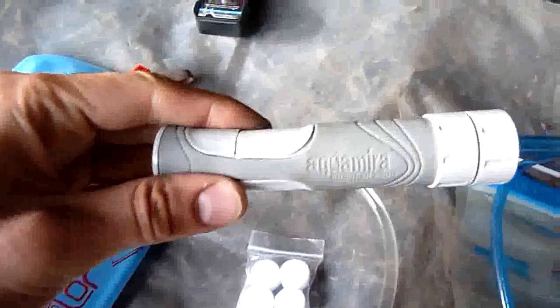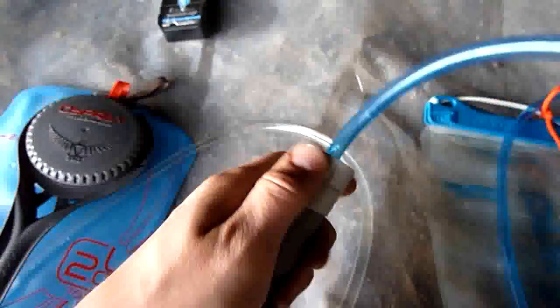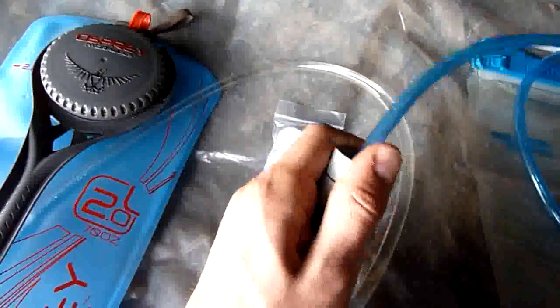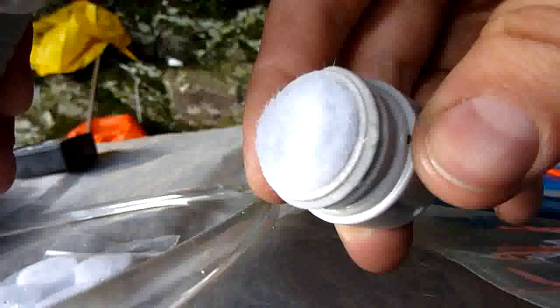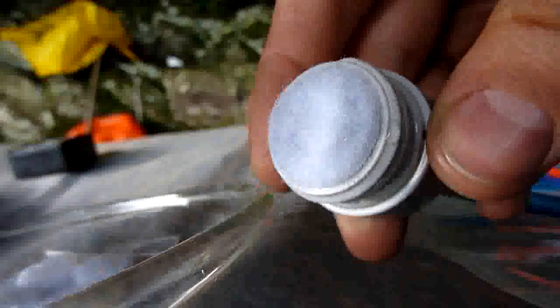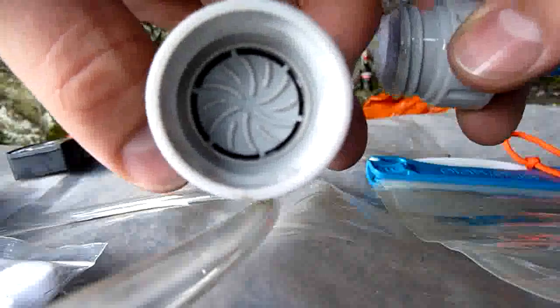So this will take them out. What it is, is a pre-filter which is in here. Just let me unscrew this and show you. It's almost just like cotton wool in there, and they give you replacements. And then the water is pushed or sucked through there.